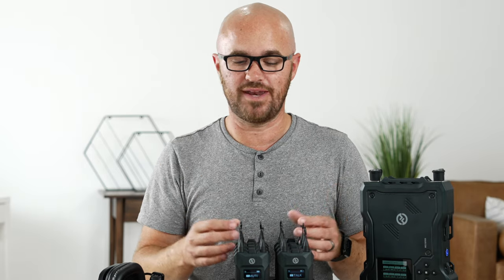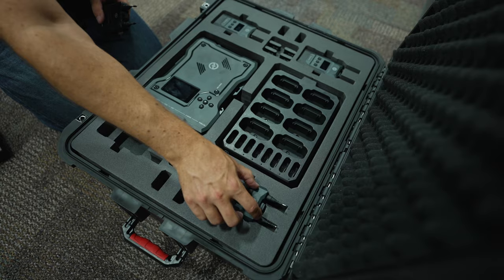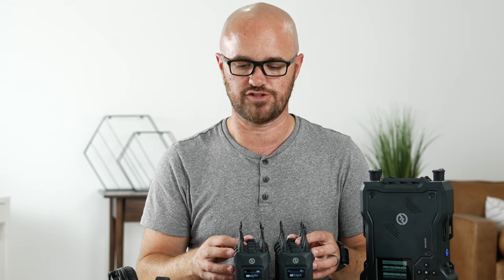Not everybody would use a comm unit on a regular basis, but I've found over the last couple of months owning these there are lots of purposes I've used them for that have been really convenient. This specific unit has eight belt packs, eight headsets, and a main receiver in a nice molded case that transports really nicely in a small package — it goes for $7,000 US. There's also a smaller version with just four belt packs and the same features for about $4,000.